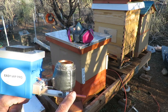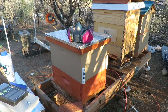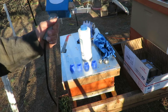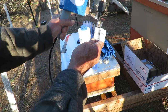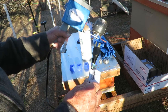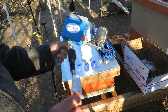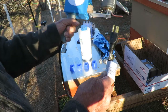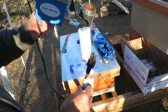Once it vaporizes, the oxalic acid comes out the tube here, which you insert into a quarter-inch hole in the back of the hive. This runs off of 110 current, and we have a good extension cord that runs out to our apiary. But you could get a 110-volt inverter to run off of a battery or car battery. This is where it gets its power from — this 110-volt plug.